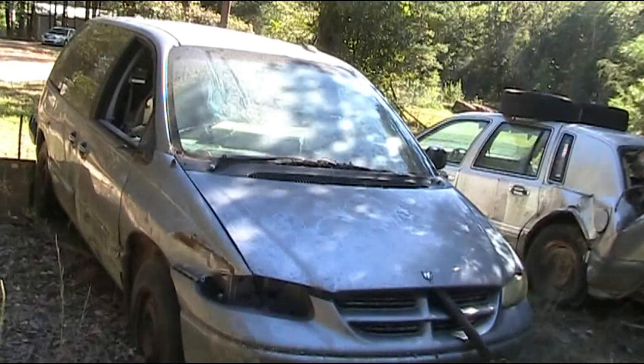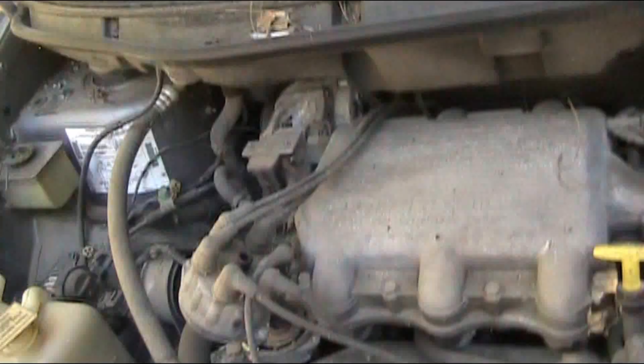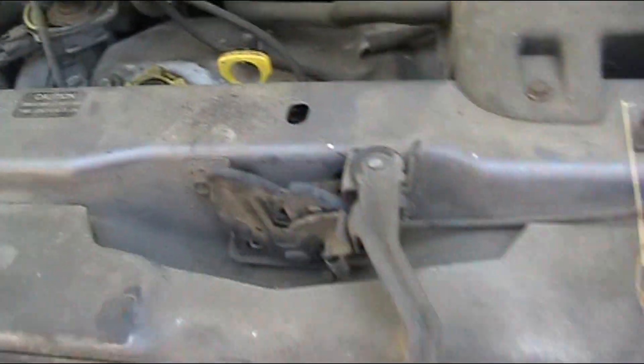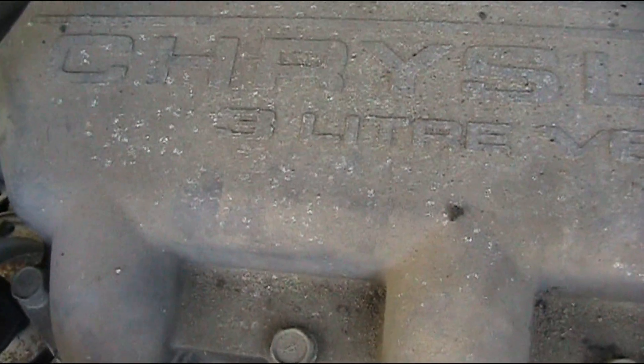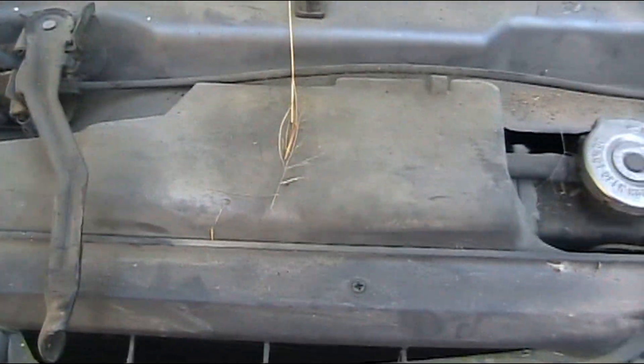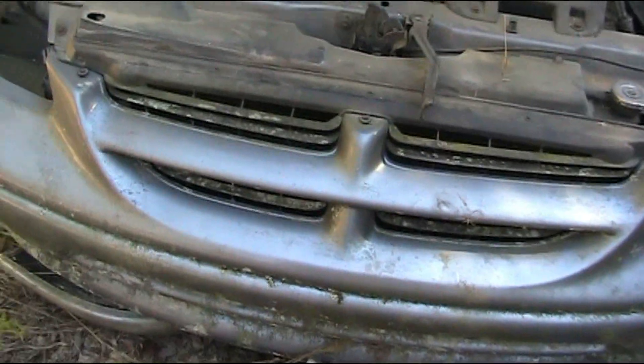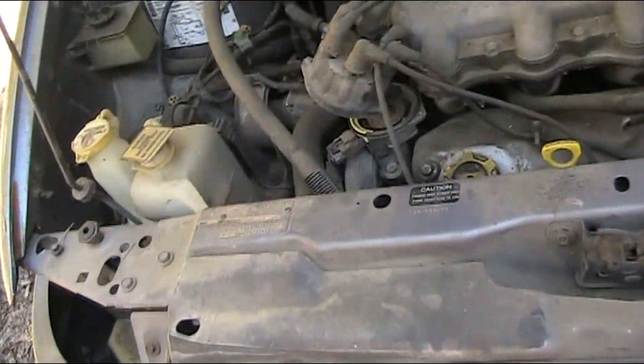Hi guys, this is Dan O from Hidden Bigfoot Research Labs. Today I'm out in the junkyard pulling a radiator for a '96 through 2000 Dodge Caravan. To get it out, you want to make sure both hoses are on the same side. This one has a different engine, but I think it's the same radiator — this is the 3-liter going into the 3.3. I believe this is gonna work.